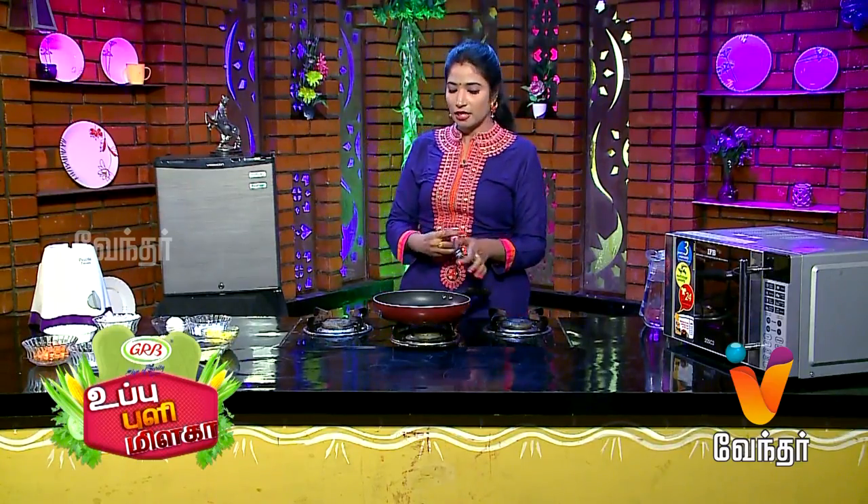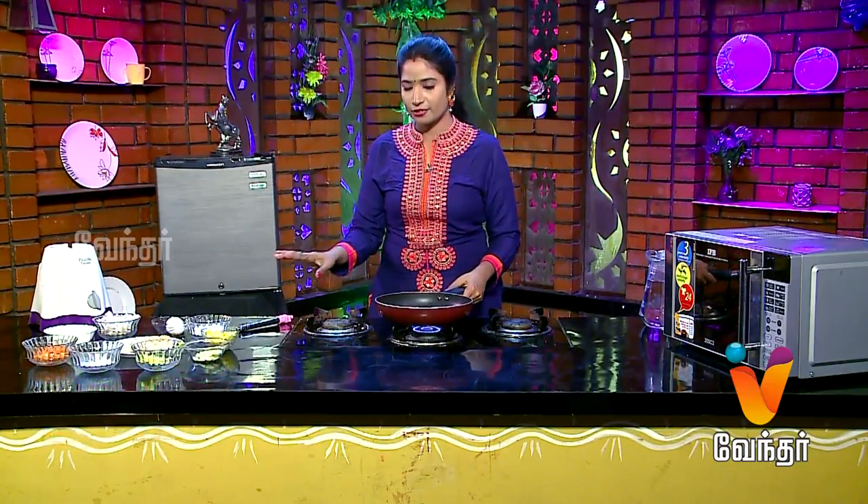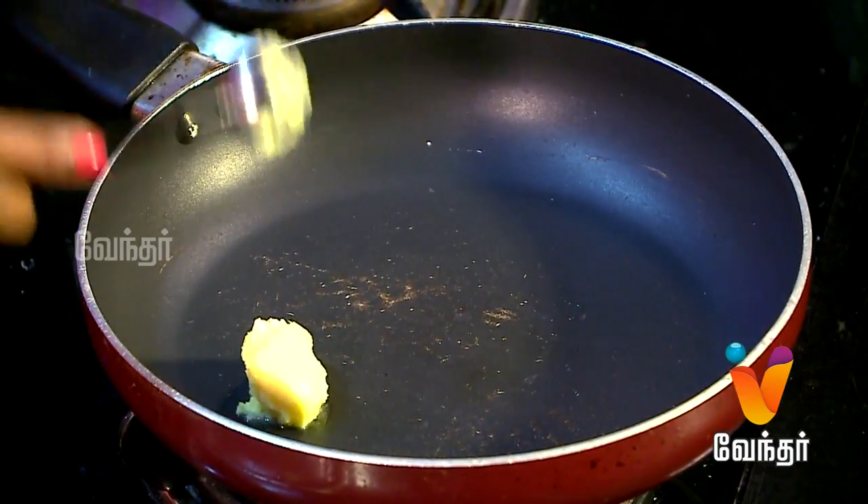Let's cook chicken for 5 minutes. Let's make the soup for 3 to 4 minutes. Then let's cook the butter.